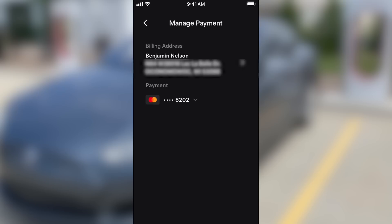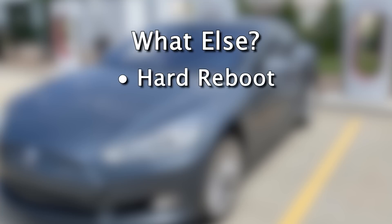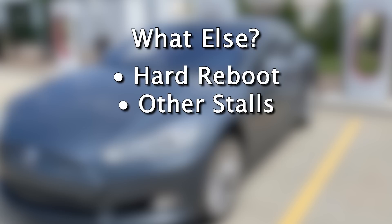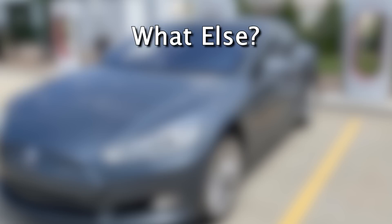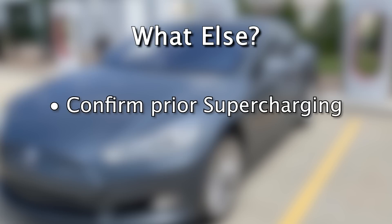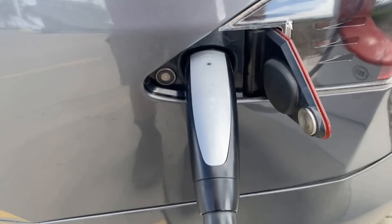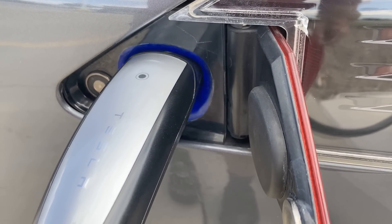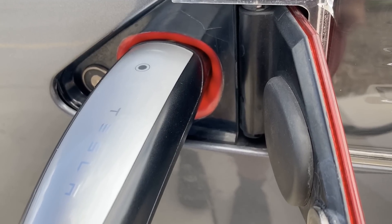Even after all this, the car still would not Supercharge. I did a hard reboot of the car. I tried other stalls at the Supercharger location and I tried a completely different Supercharger location, including multiple stalls there. I also confirmed with the previous owner that he was able to Supercharge. Keep in mind, this car is not a wreck — not an insurance buyout — just a used car. Every single time I plugged in, the car would look like it was starting to charge, but then it wouldn't.